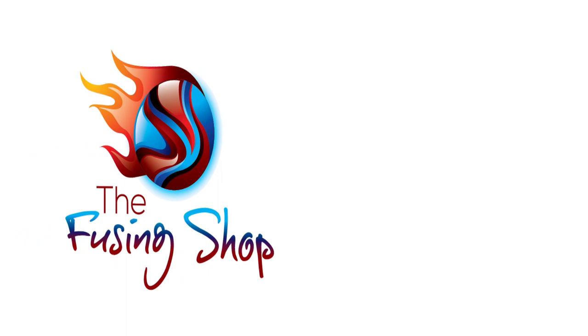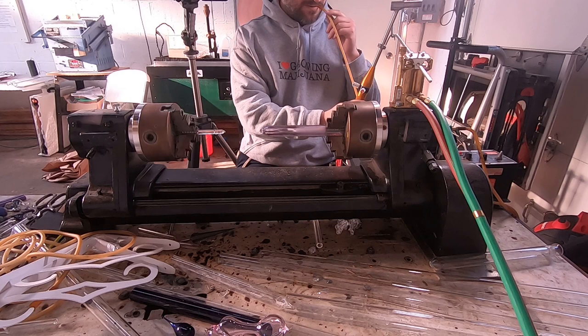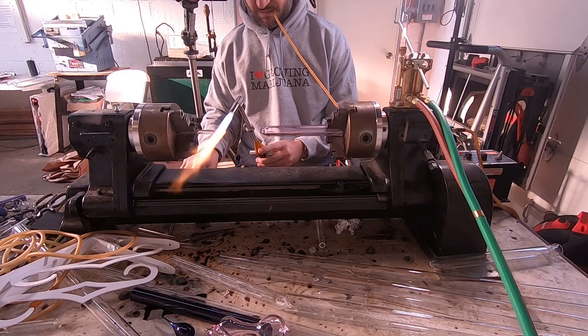Hey everyone, it's Sim here from The Fusing Shop, and in today's video I'm going to be showing how to make this cool spoon on the lathe. We're going to be doing making a glass spoon on the lathe, and right now I have some 25 millimeter heavy wall tubing chucked up on the right side. We're going to be using pink today because I was in a pink mood.